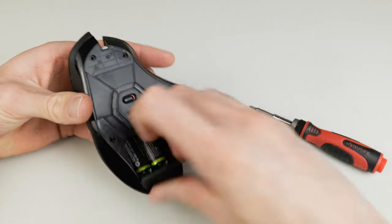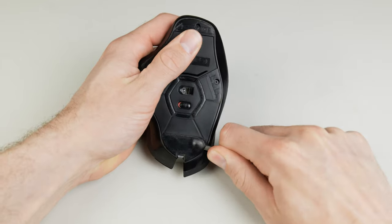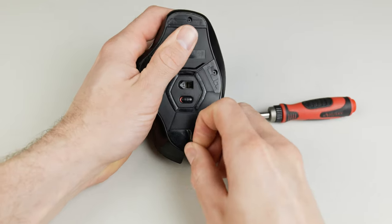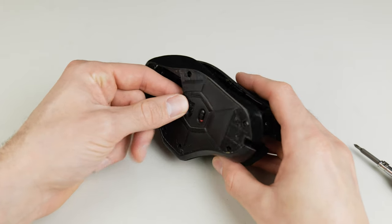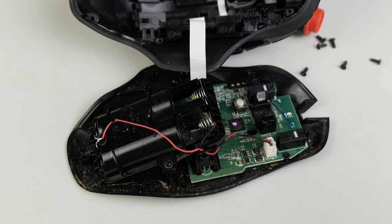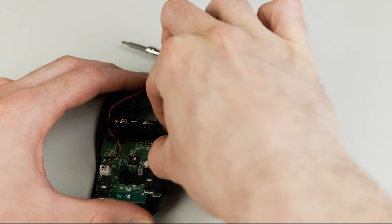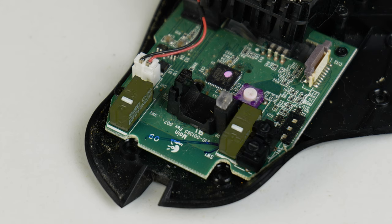First, take apart the mouse. I recommend finding a specific teardown guide for your model and following it closely. Start by removing the batteries if it's wireless. For the G602, I had to remove the pads on the bottom to access the screws holding the two halves together. I then carefully separated the halves, revealing a truly disgusting sight — I eventually cleaned it. Remove the ribbon cable from the main board to get a better look; here you can see the left, right, and middle mouse buttons.